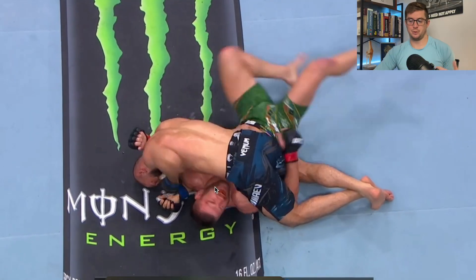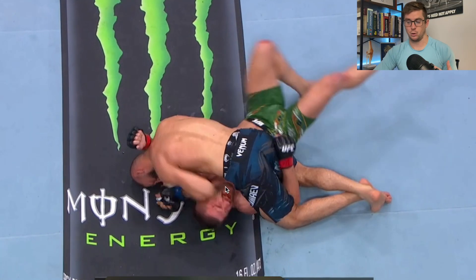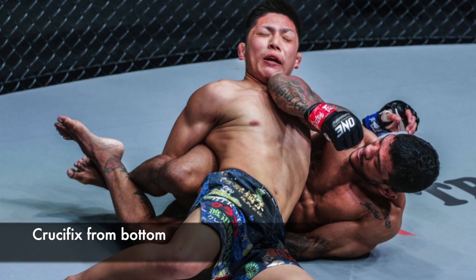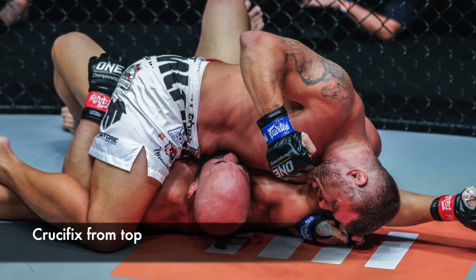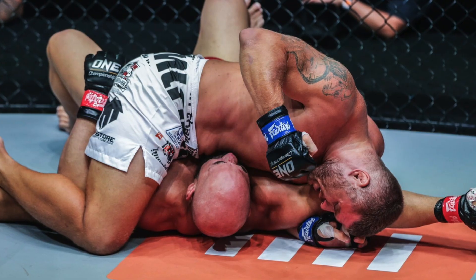The crucifix is a position where you're maintaining control of the upper half of someone's body and you've got both arms trapped. This can happen if you're on the bottom, with the arms out to the side, or if you're on the top. Here Kamzat is on the top and DDP is unfortunately on the receiving end of this.